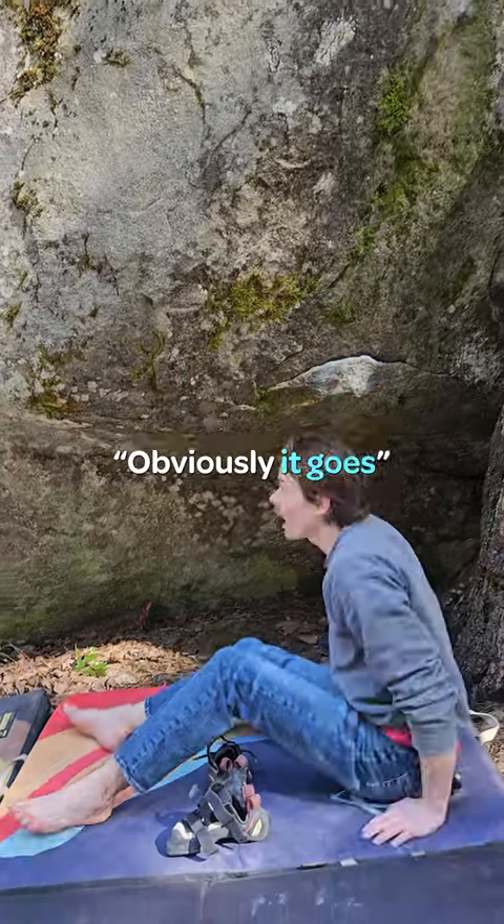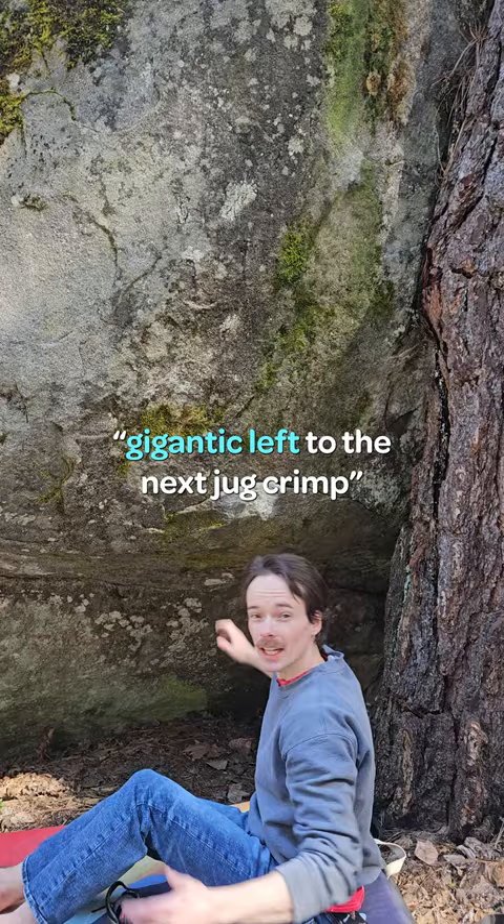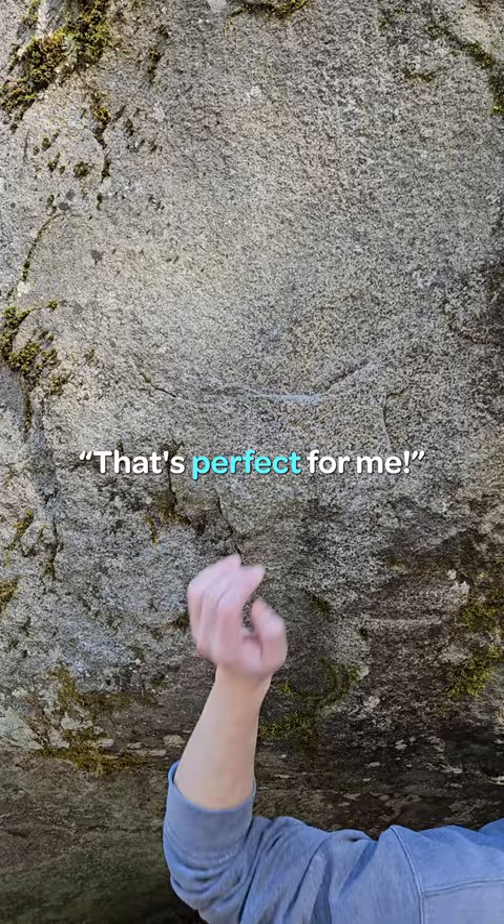When I first saw this thing, I thought obviously it goes gigantic right to the jug crimp, gigantic left to the next jug crimp. I tried that once — it was way too far. And then I saw this tiny little micro crimp, and I thought that's perfect for me, so I'm going to use that.